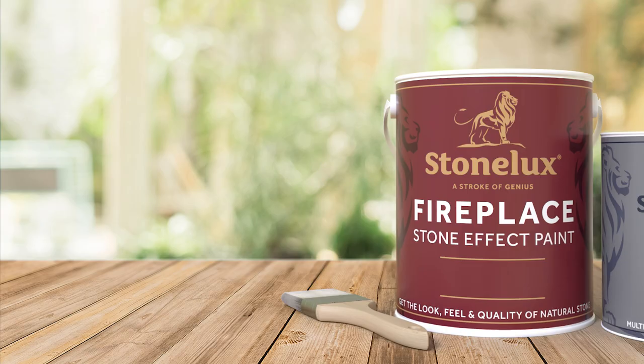Stone Lux, the UK's leading stone coating manufacturer, gives you the look, feel, and quality of natural stone at a fraction of the cost.